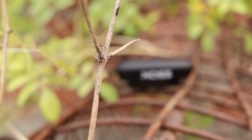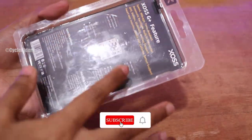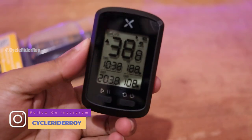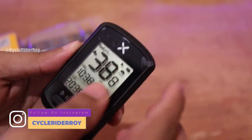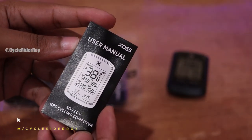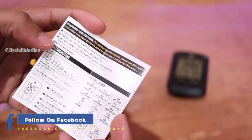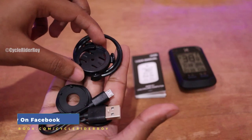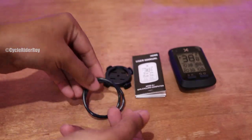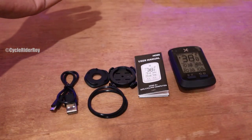Let's see what all we have inside. The product comes in plastic packaging. Inside, the first thing we get is the main GPS unit, which has a transparent protective film on top that we'll remove later. Along with that, we get a small user manual, a mounting bracket, a base with two rubber straps to mount the bracket, and a charging cable. That's pretty much all the accessories included in the packaging.